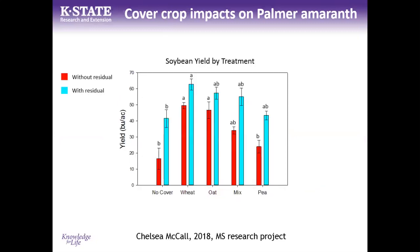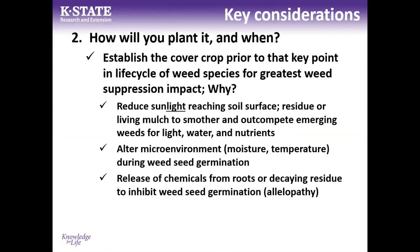Soybean yield data from those plots showed that combining cover crops with a residual herbicide in the burndown application provided the greatest benefit, illustrating the power of integrating multiple weed management strategies. Wheat cover crop treatments tended to produce yields equal to or higher than treatments without a residual, especially compared to the no-cover plots. Soybean yields benefited from any cover crop, and especially from combining a cover crop with a residual herbicide.